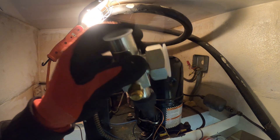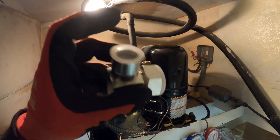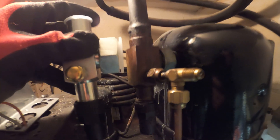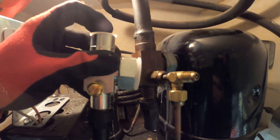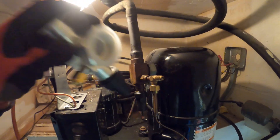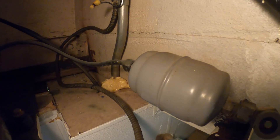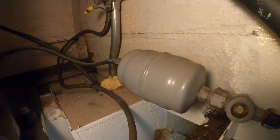Here is the new suction service valve. This is a special rotor lock connection for the compressor, and what's interesting is that this is a fully steel body, so we're going to be connecting copper with steel. We're going to be replacing this valve, and at the same time, every time we open up a system due to moisture, we're going to be replacing this filter dryer.